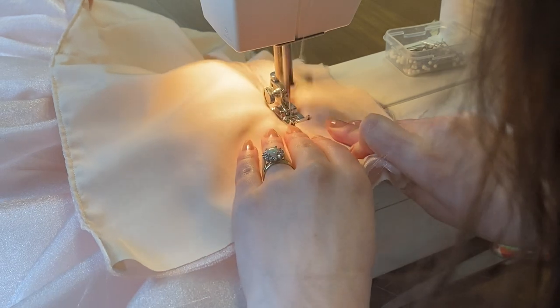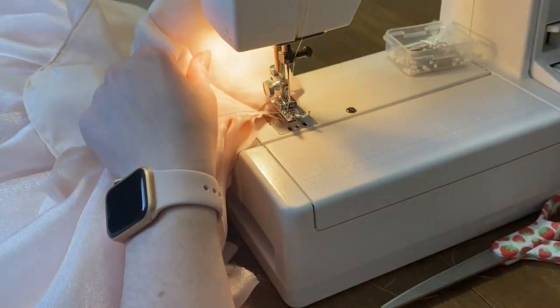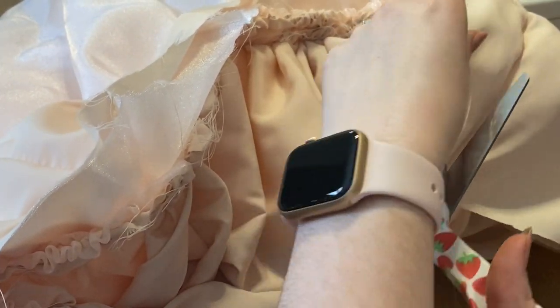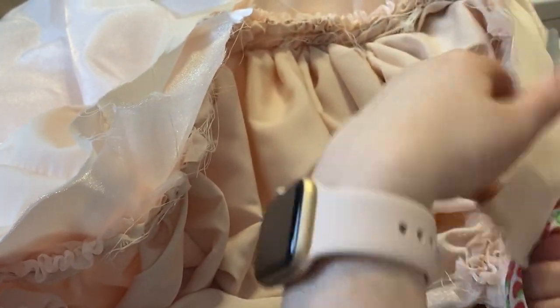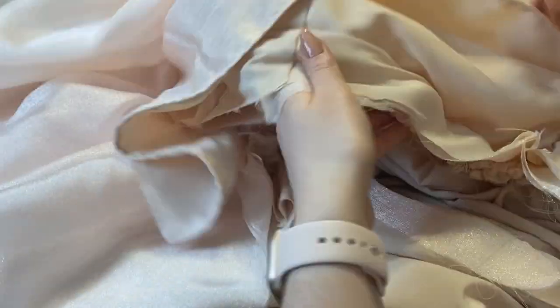Here I'm trimming any excess fabric. There are a lot of layers going on here, so this step is very important.